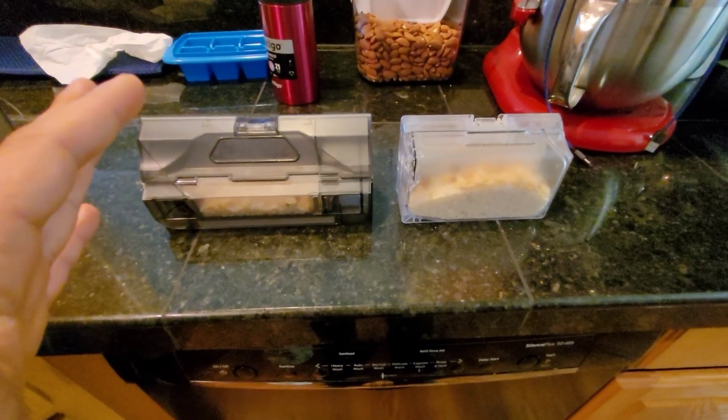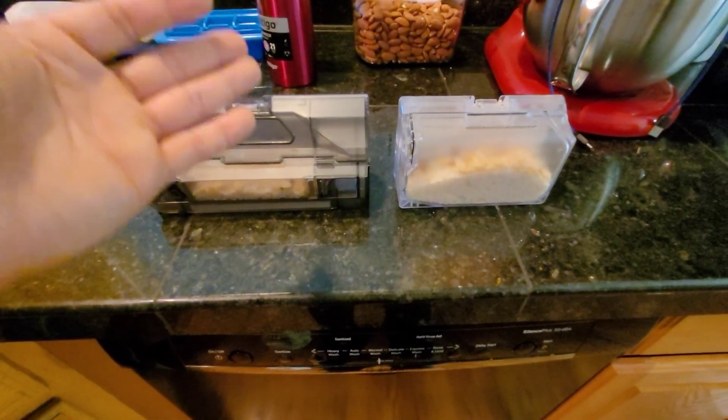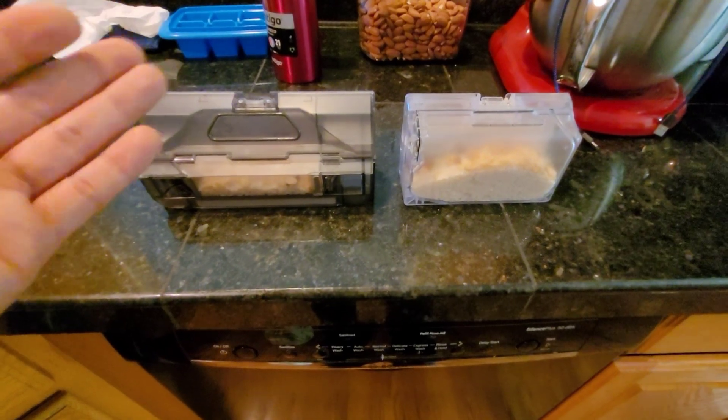So let's go ahead and test out the self-emptying bin's capabilities. I put in a mixture of rice, some almonds, and also some crushed up cereals to see how well it does with a variety of debris.